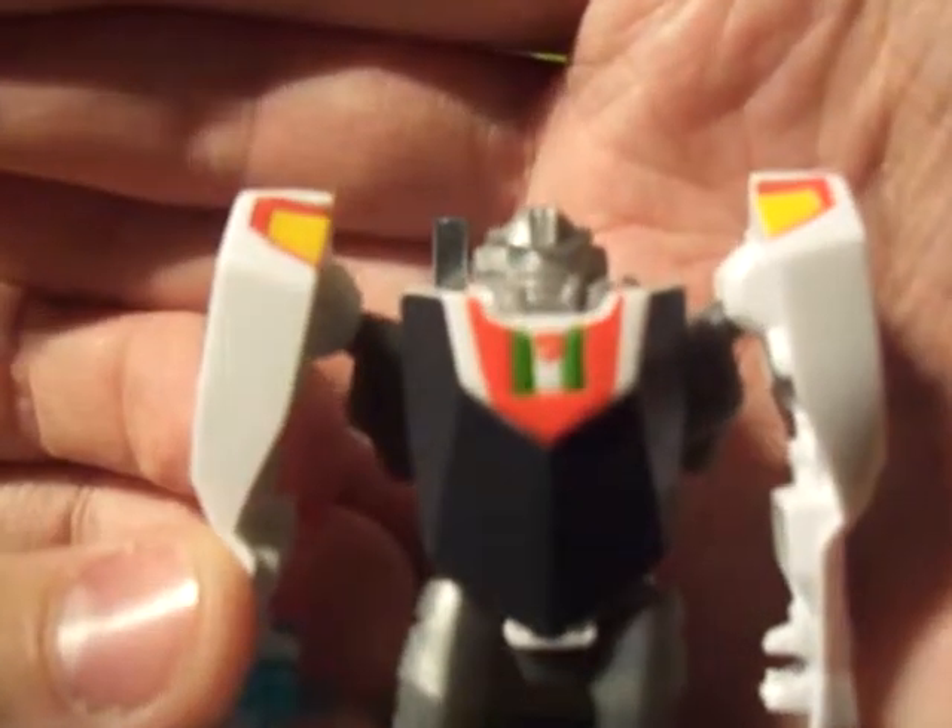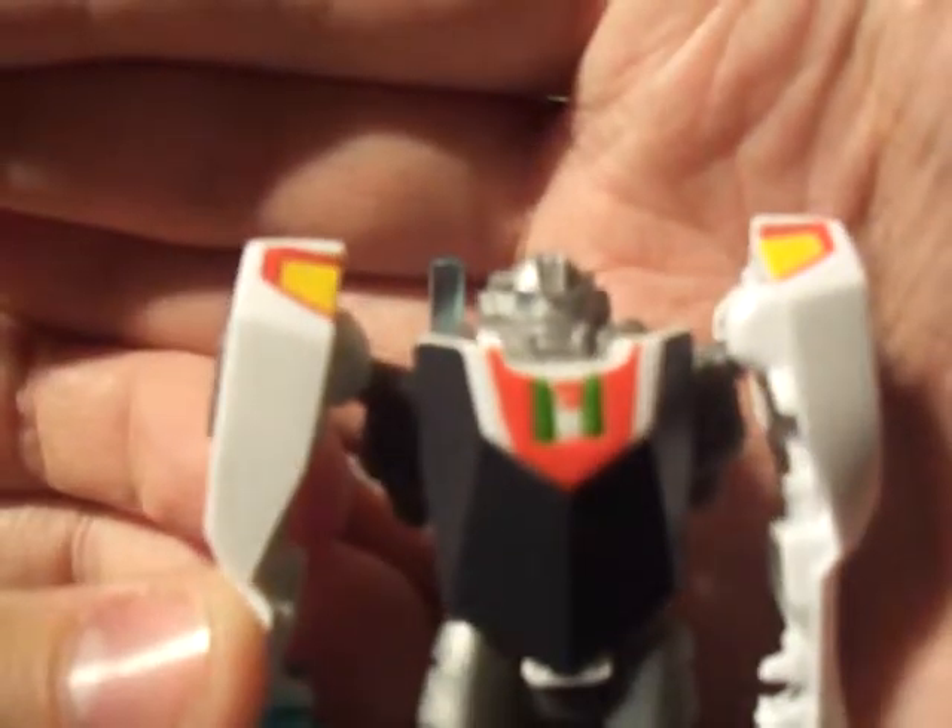Let's see if we can get a close-up on his face. He has got blue dots on his eyes and on his chest — there we go, so you can see that.